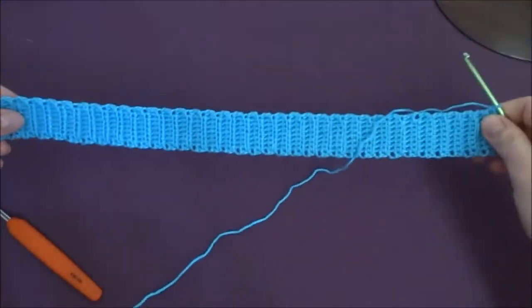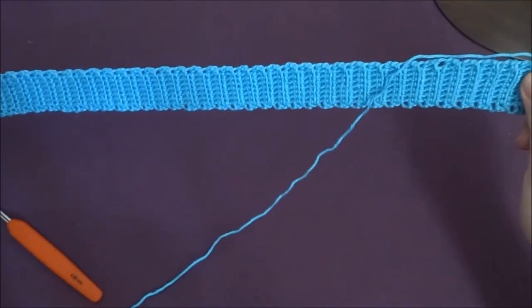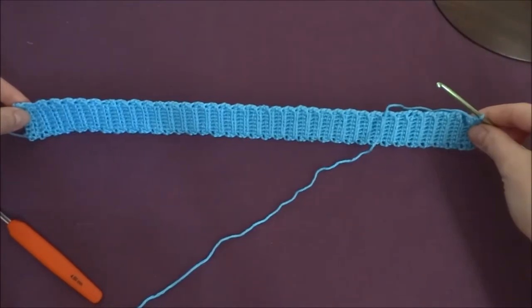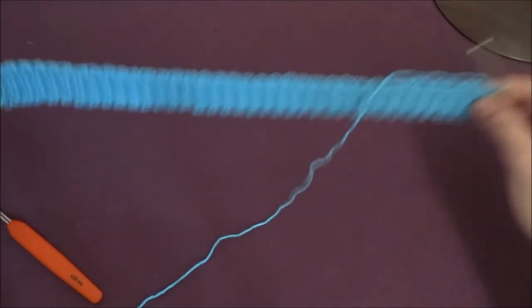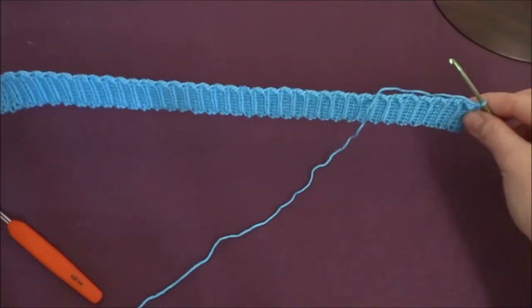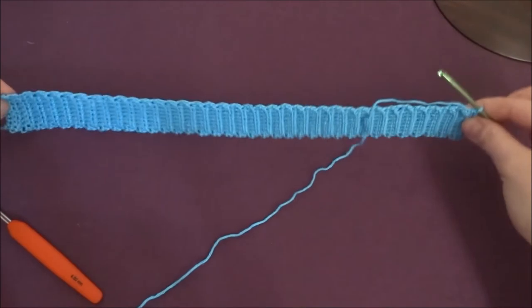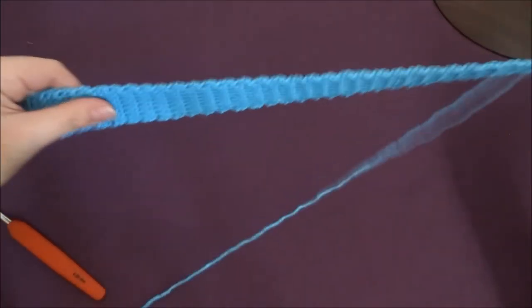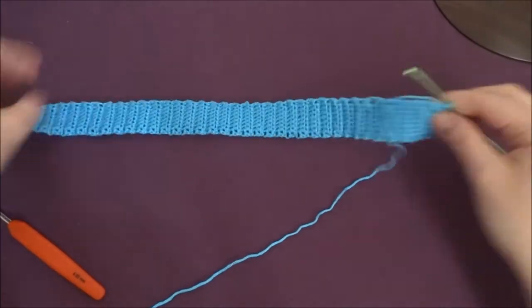I measured my work and decided to add 12 more rows. If you want to make a bigger hat you need to add multiples of six rows. If you want to make it smaller you need to make about six or twelve rows less.